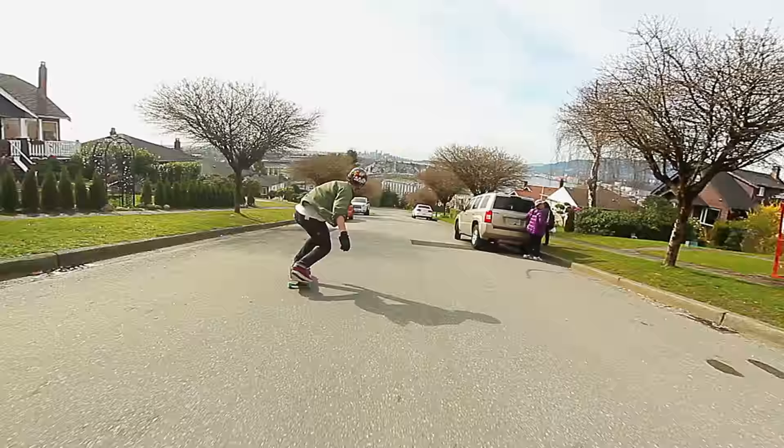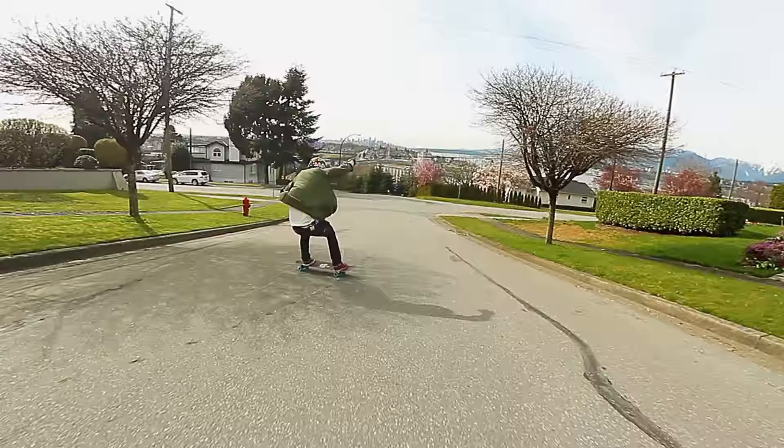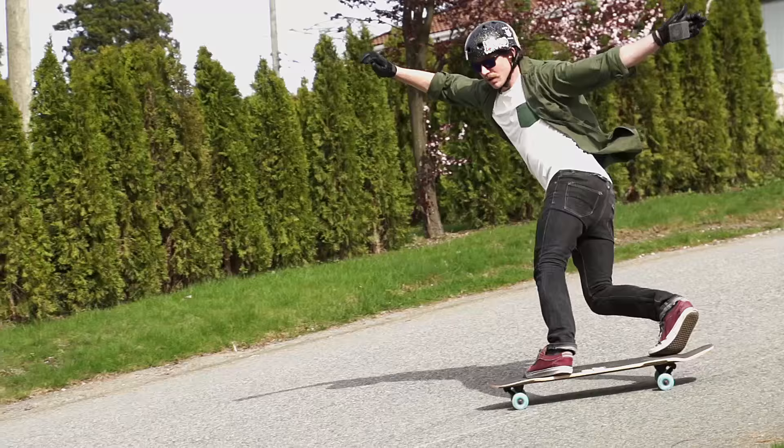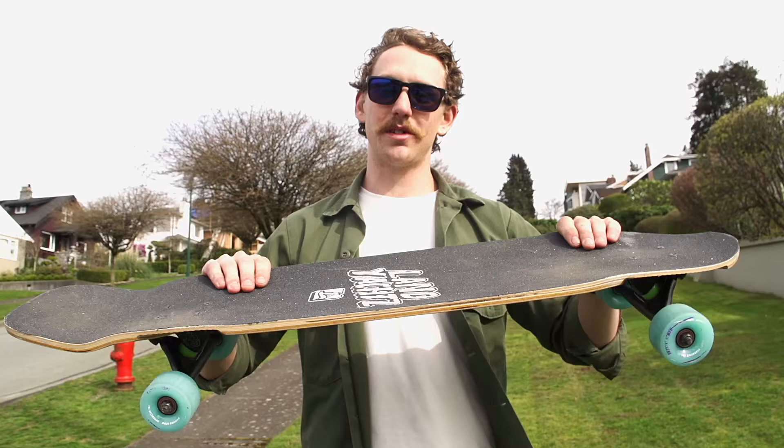This is your board that's going to do it all. All wood construction, all Canadian maple, 100% rad. This is definitely going to be my go-to board all summer. You've heard it before, but if you go on a trip and you want to bring one board, this is it.